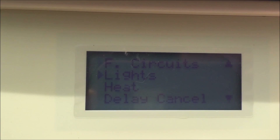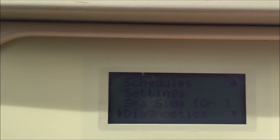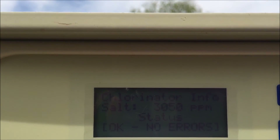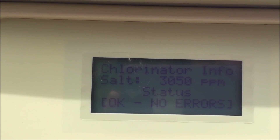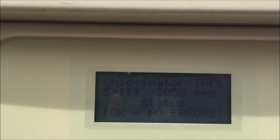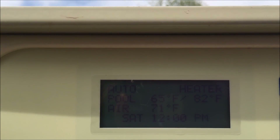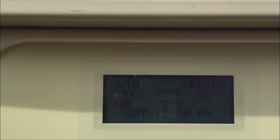One other helpful thing in the panel, especially with an IntelliChlor, is to go into the diagnostic section and check the chlorinator. At present it is reading 3,050 parts per million of salt, which means it's happy with the salt level — we're green on the chlorinator, although 3,400 is our target level. It has enough to function properly, so it's showing no errors. The pool is currently in auto mode, the heater is heating the pool — pool temperature is 67 degrees, heater is set to heat it to 82, air is 72 degrees, Saturday at noon.